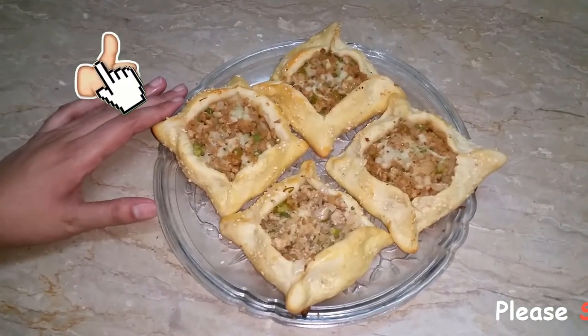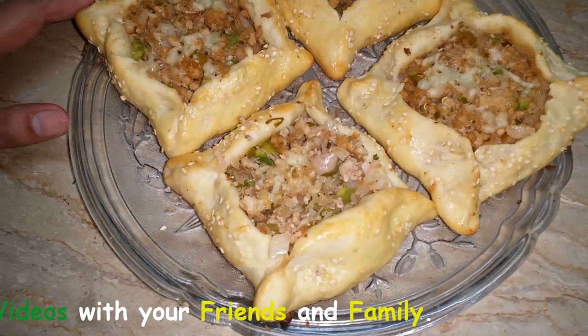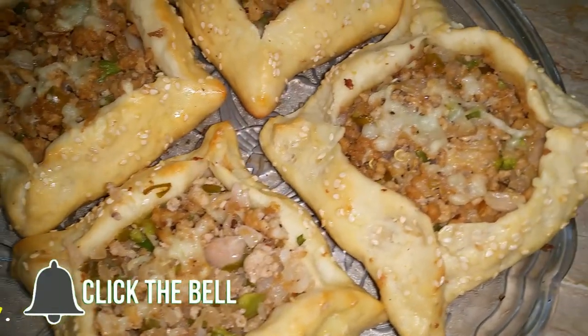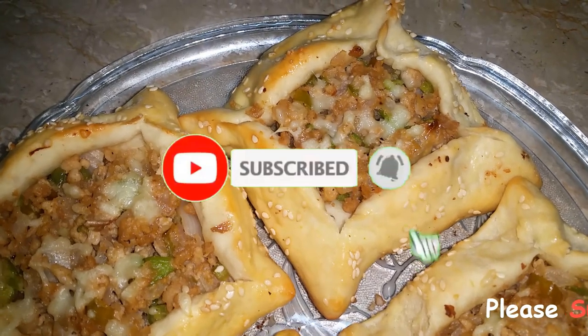Please leave your comments. If you haven't subscribed to my channel, please subscribe. The subscription is free. Don't forget to click the bell icon so you will see my latest videos. Don't forget it. Allah Peace.